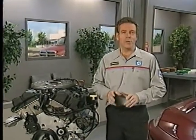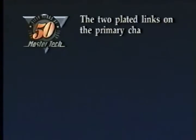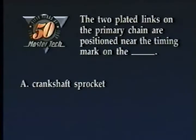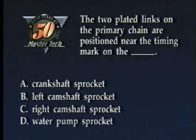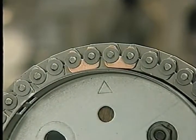Before we move on to other features of the 2.7-liter engine, let's check your knowledge of chain installation with a review question. The two plated links on the primary chain are positioned near the timing mark on the: A, crankshaft sprocket; B, left camshaft sprocket; C, right camshaft sprocket; or D, water pump sprocket. The correct answer is B. The mark on the left camshaft sprocket is positioned between the two plated links.